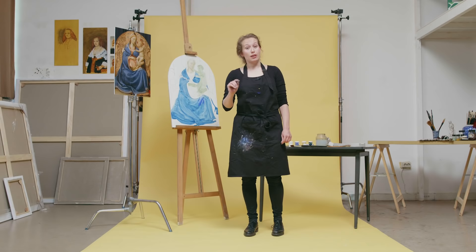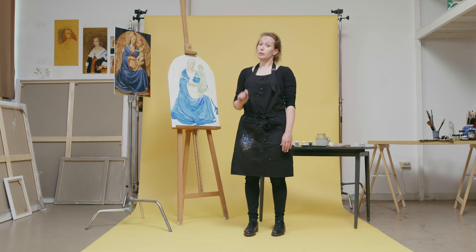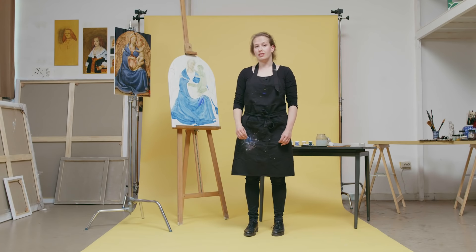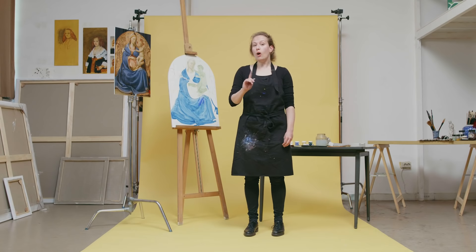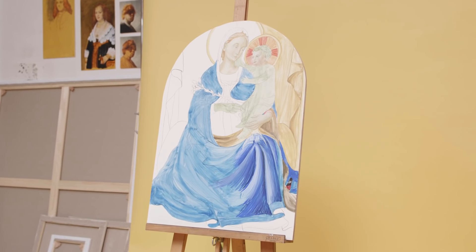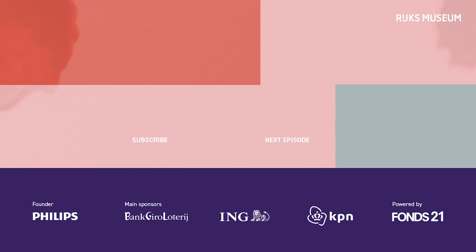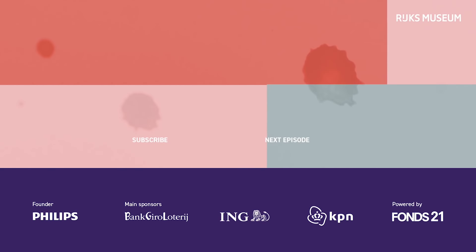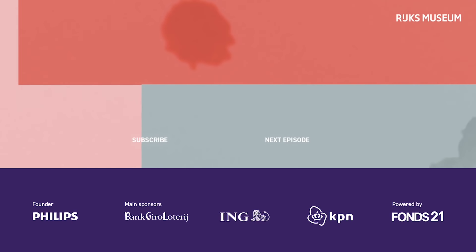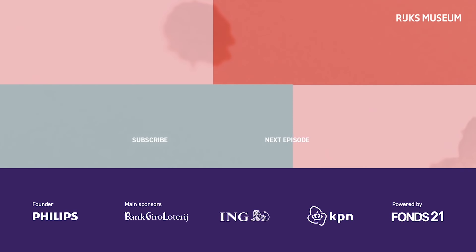I'm going to continue making the background. One little tip: if you can't gild — because that's a whole technique in itself — then use ochre to make a beautiful pattern. I think I will do that too today. Great lesson — thank you very much, Lisanne. I hope you enjoyed!